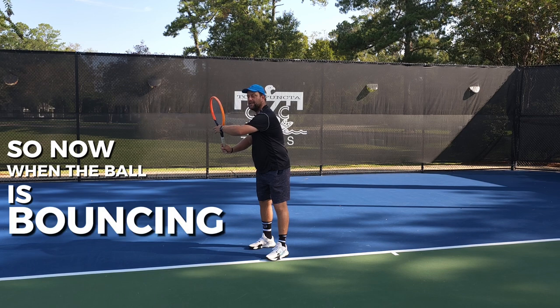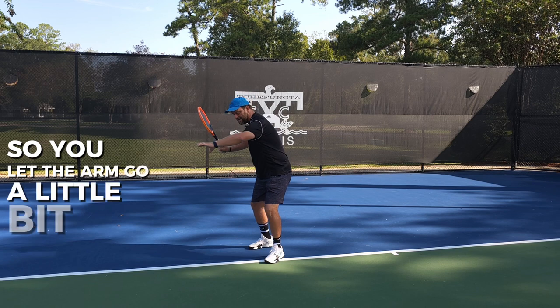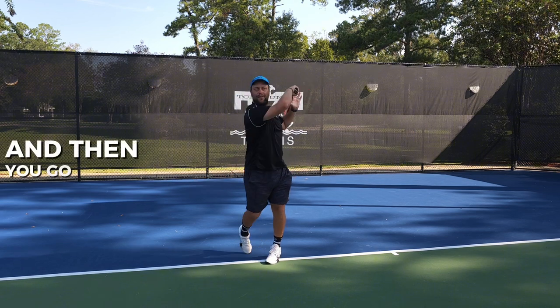When the ball is bouncing, that's when you initiate your hip snap — you let the arm go a little bit, the hip will snap, and that will make the racket head drop into a lag phase, and then you go up and hit that ball.